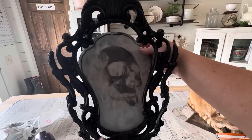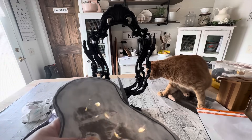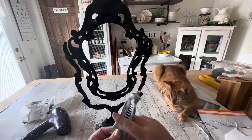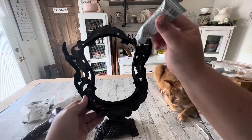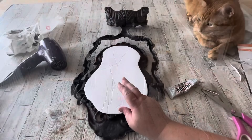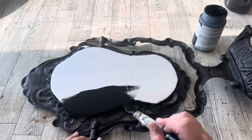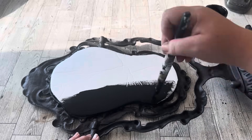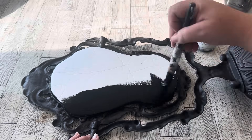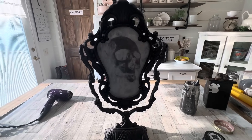I did another test fit and saw where some of my backer was peeking out from behind, so I did a little bit of trimming. Because I want to make sure this lasts for years of Halloween decorations, I'm using E6000 to glue the back to the frame. The final step was to paint the backing black. I think this is a super cool decoration and it only cost me about five bucks.